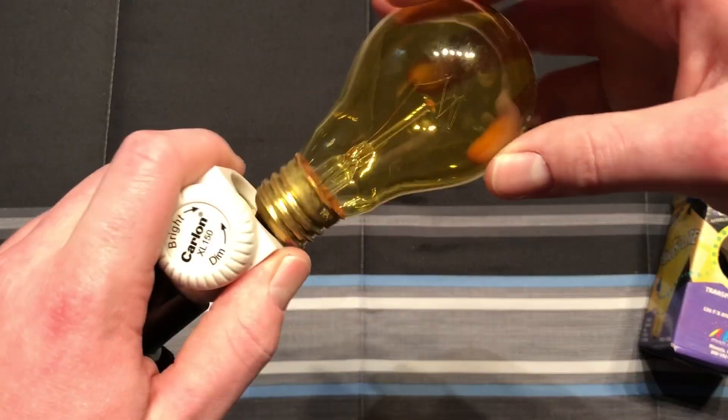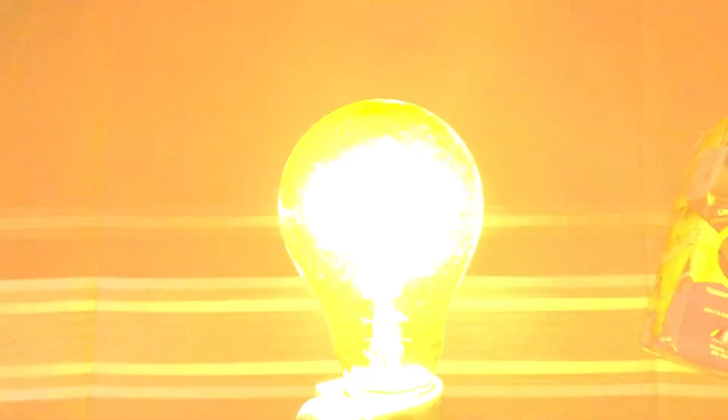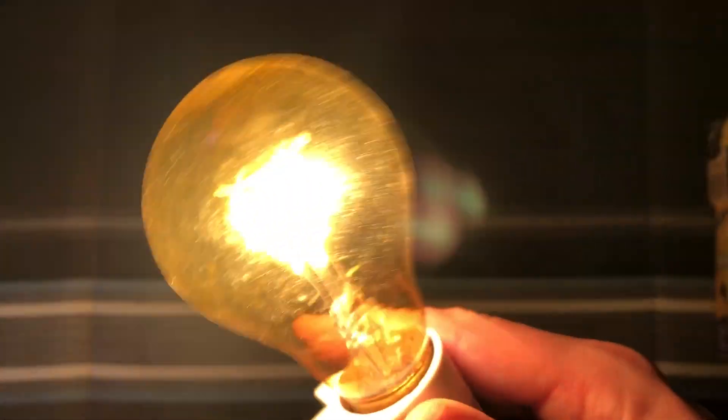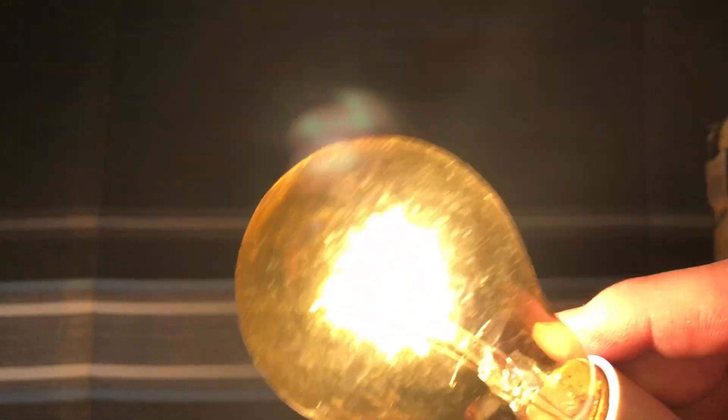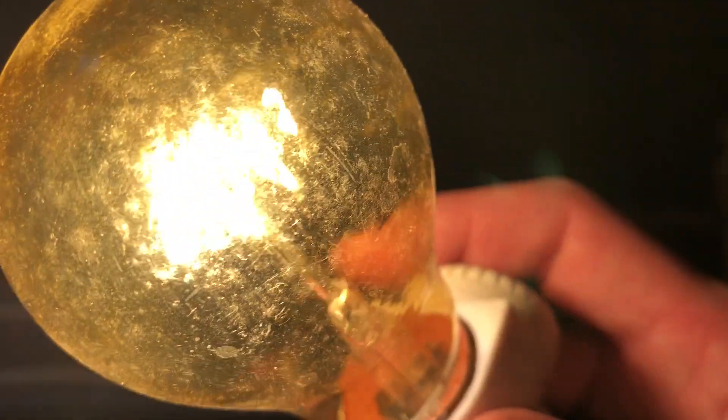Let's go ahead and bring over our socket here. Turn off our main light and I'll turn it on. Well, it definitely is 25 watts and yellow. It's more of a light golden yellow, I guess you could say. It's not a nice deep yellow.